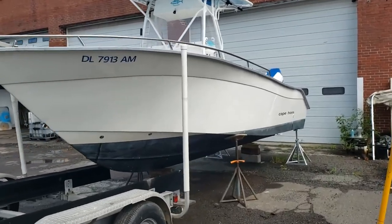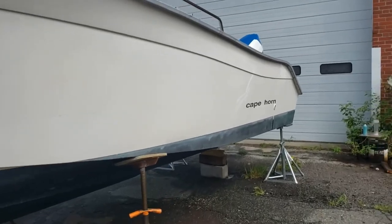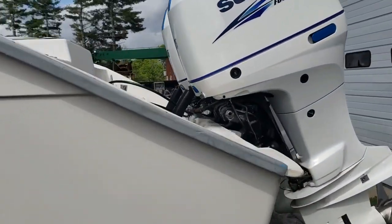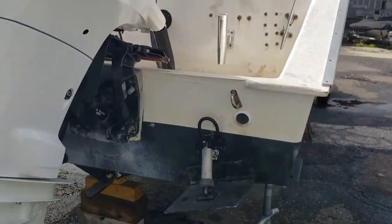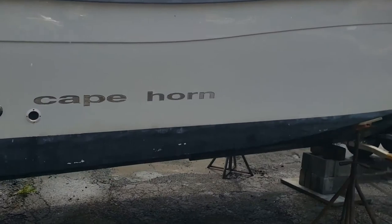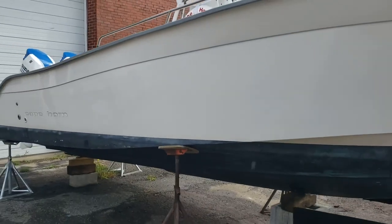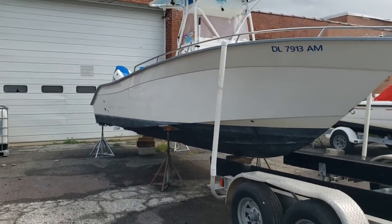Hey everybody and welcome to Season 3 of Small Boat Big Ocean TV. Before we get started, I wanted to bring everybody up to speed. We had gotten a lot of emails on why we didn't have many videos for Season 2. Well, the long and short of it is, last May we sold our 2001 Proline 20 Sport and upgraded to a 2001 Cape Horn 24 Offshore. Unfortunately, the timing of this was right in the beginning and into the middle of fishing season, so we spent most of the summer getting the boat ready.